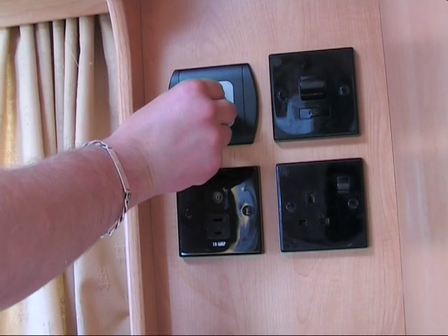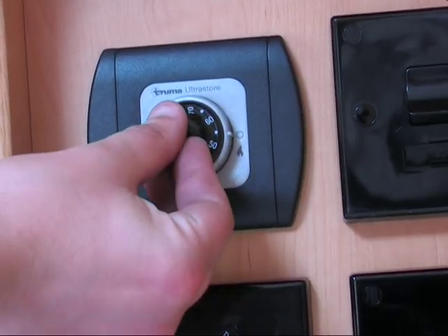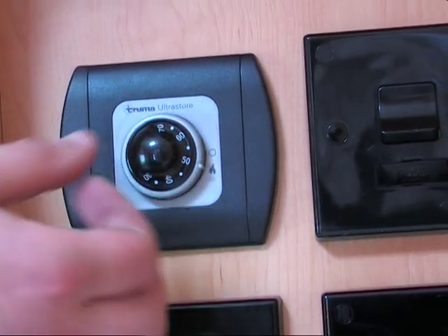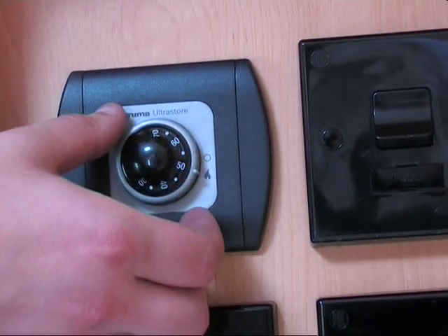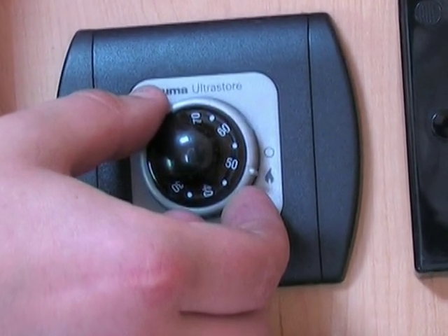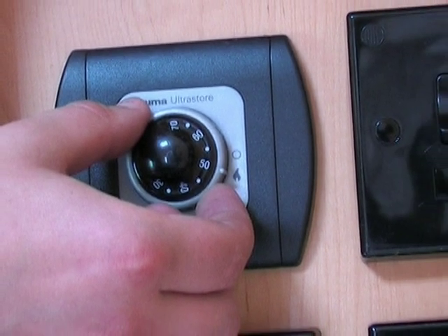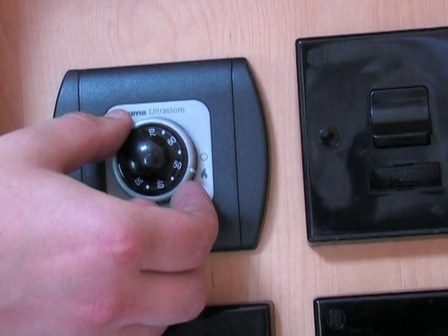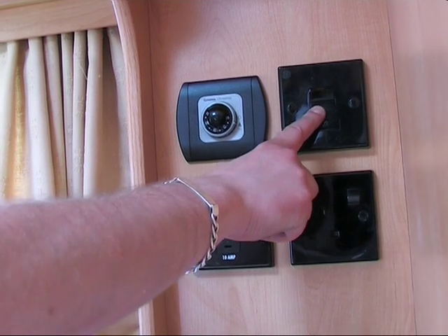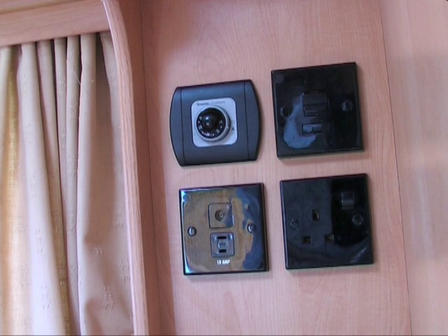To operate the boiler, ensure that the water tank has been filled. Turn the dial to the desired temperature. To run off the gas, move the outer dial to the flame symbol. A green light is visible in the switch. If it fails to light, this will change to red. If this happens, wait 30 seconds and try again. Alternatively, the boiler can run off the main supply — just depress the electric switch next to the control knob.